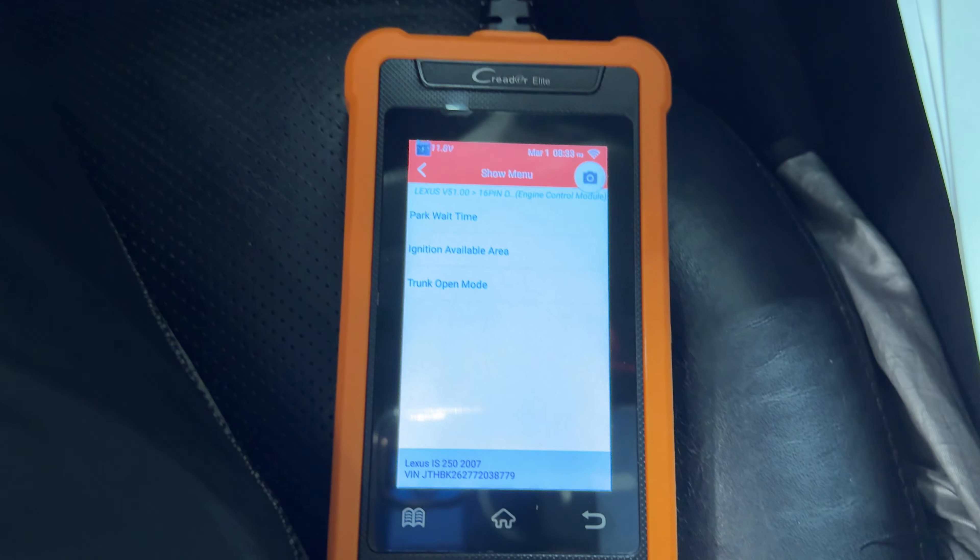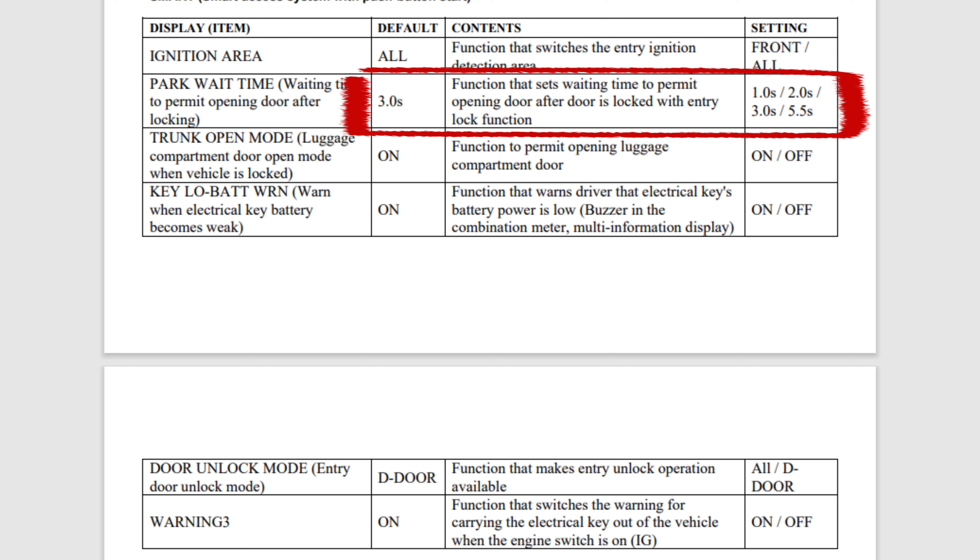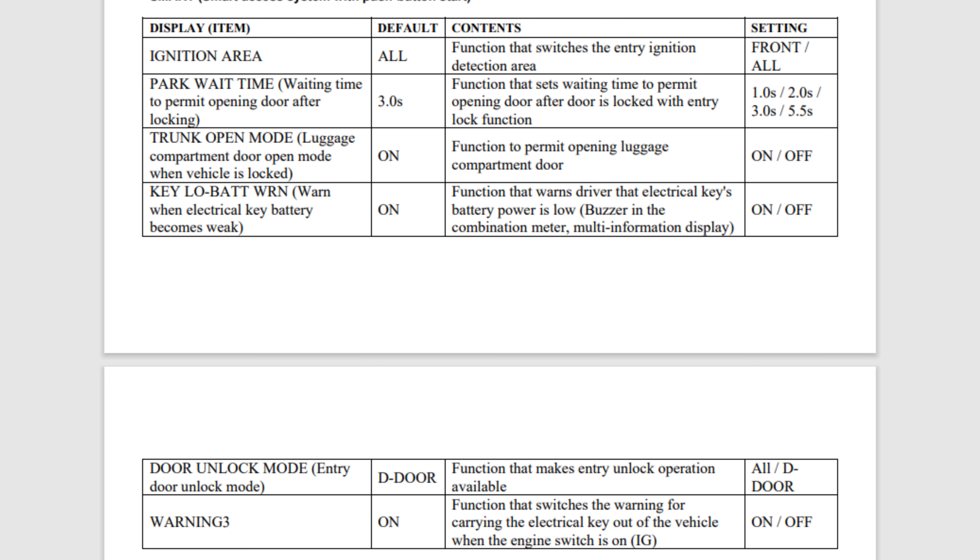Here's the smart key menu. You've got wait time, ignition available area, and trunk mode settings for three seconds, one, two, or five and a half seconds for the park wait time. Ignition available area is also something — if you have your key in the trunk or somewhere else, you can't start the car. You have to be in the front of the car according to their definitions.